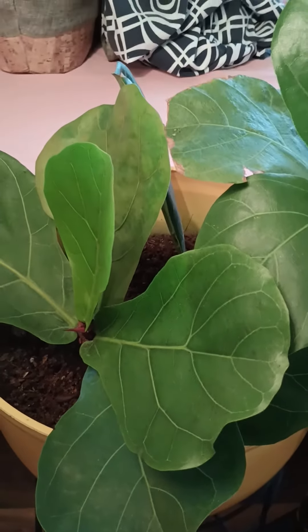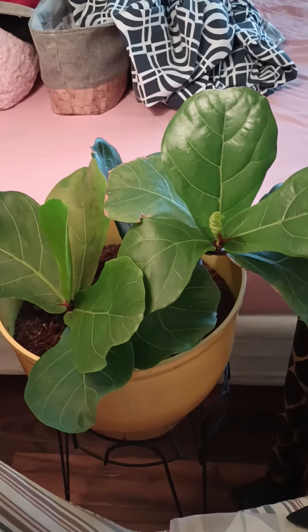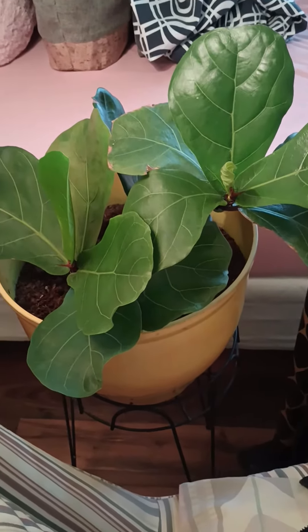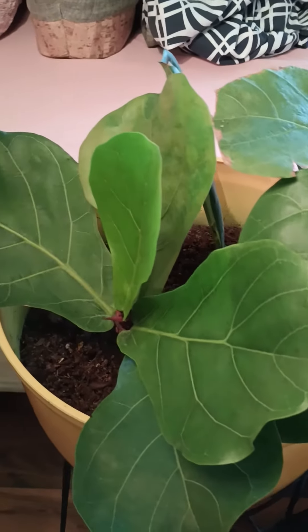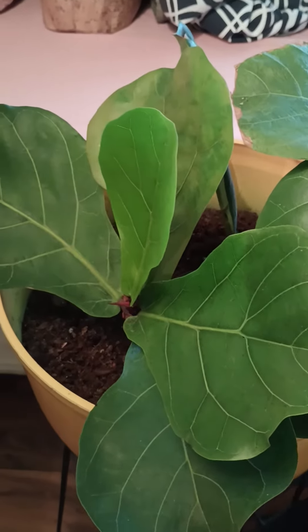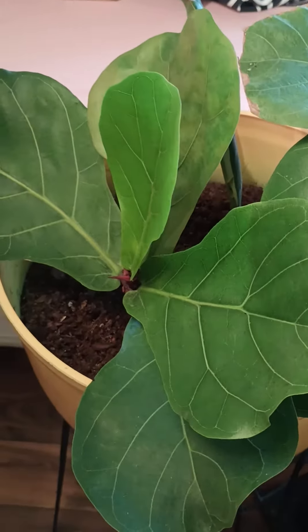Here's my fiddle leaf fig that I propagated. I cut the top off of an old one that was dying and propagated it in water for a while. It doesn't take long to root, but I kept her in water for a while. I just recently, maybe two months ago, put her in dirt and peat moss.